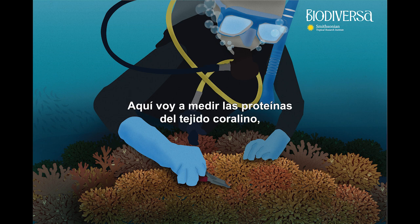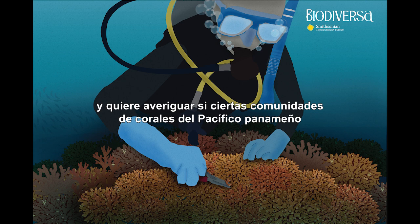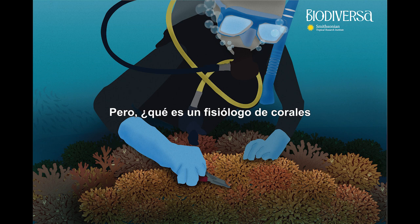Here I'm going to measure proteins in coral tissues, because this is a good way to find out if they are healthy or not. Laura is a Brazilian coral physiologist and she wants to find out whether certain coral communities in the Panamanian Pacific have developed immunity to climate change. Measuring the protein in the coral tissue is just one of the methods she's using to answer this question.